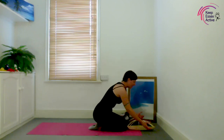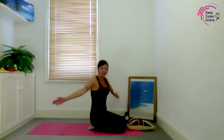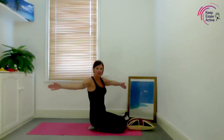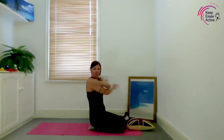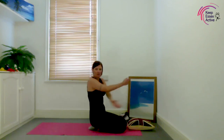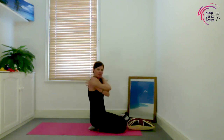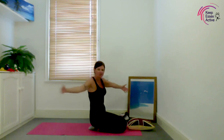Grab their wrists gently and pull their arms out, then over and cross. Pull them out and cross them over — out, then cross with a different one on top. Just gently, out and over — doing some nice cross-body movement. This really helps them figure out how their body fits together.